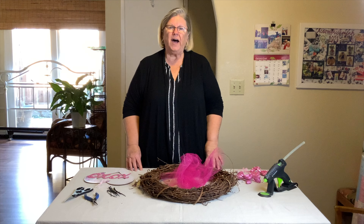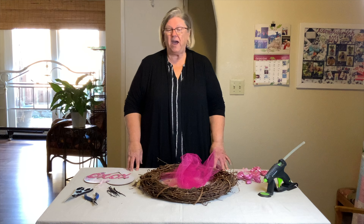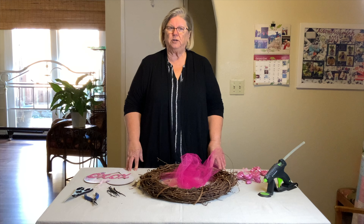Welcome family and friends. I am going to do a Valentine's wreath, and my daughter asked me a question which was absolutely fabulous. She said, do we always have to make them out of the ribbons? And I said no.